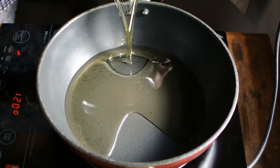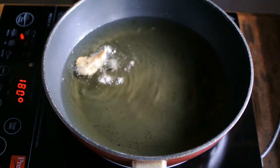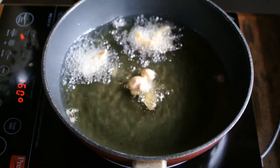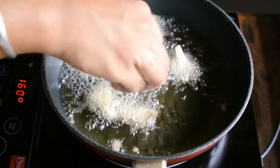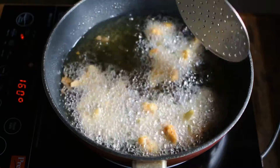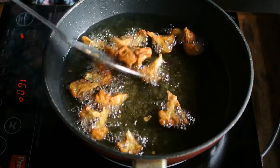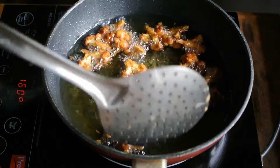Add oil into a pan — use a sufficient amount of oil so that when the gobi is immersed into it, it should be completely immersed. Maintain a gap so that pieces don't stick to each other. Be careful at this moment because the oil is very hot. Keep turning them occasionally so that they get cooked from all sides. Once the color changes to golden brown, drain the oil off and place the gobi on a paper napkin.